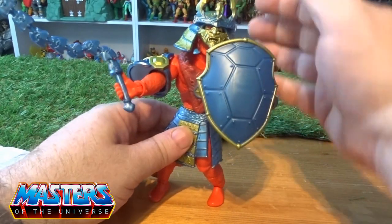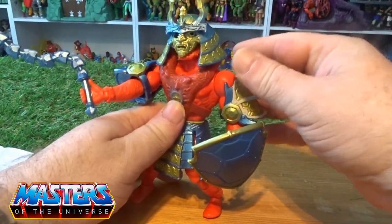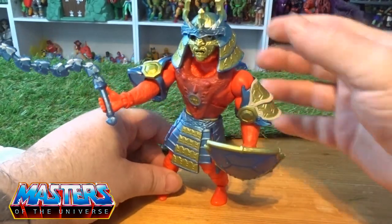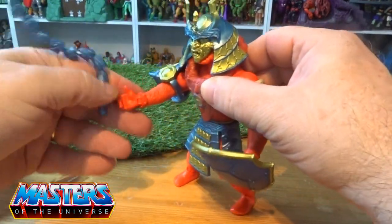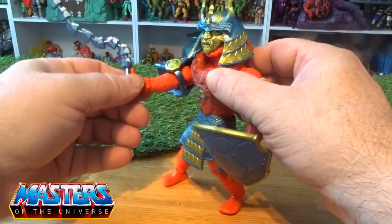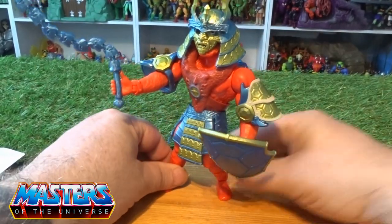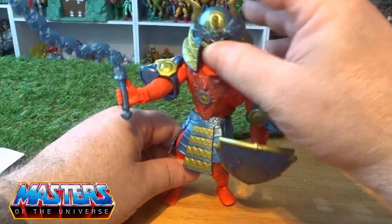With all of this armor on, he is quite top-heavy, so when you're trying to display him he may be better placed on one of those figure stands, because I'm just not getting him standing up — he just keeps wanting to fall forward.